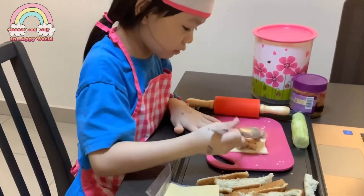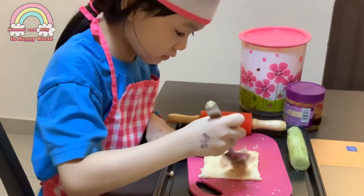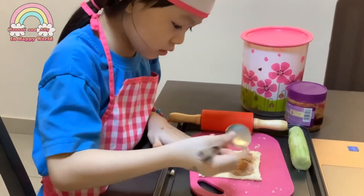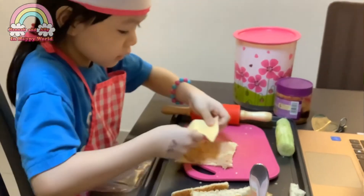I'm going to put some tuna on my bread now. So we're going to put tuna, cheese, carrot, and cucumber. What are you putting, Hannah? Cheese.